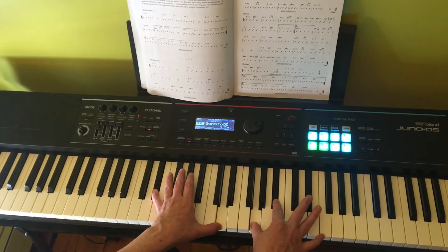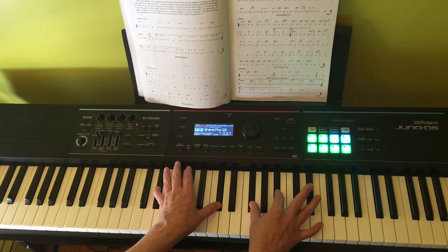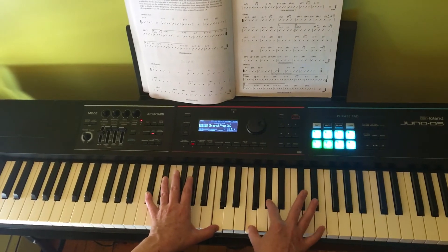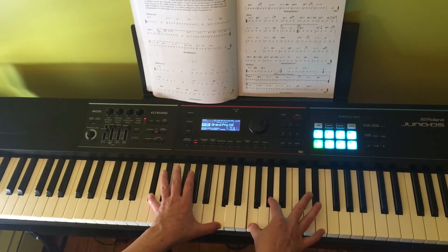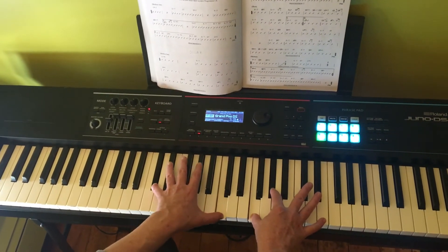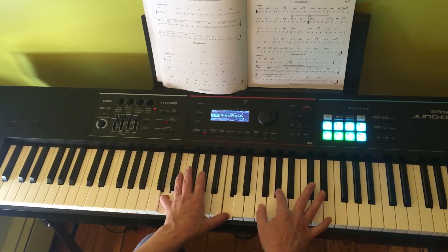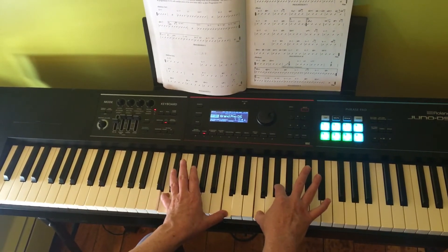Now on the last line: E flat minor 7 — don't forget, it's all black, you're pinching — resolving to D flat major. Now at this point when you're playing D flat major 7, to get to D minor 7 flat 5, all you have to do is take your pinky and raise it up to the D, and now you've got a D minor 7 flat 5. Because this would be regular D minor, so you want to flat that 5. So there it is.